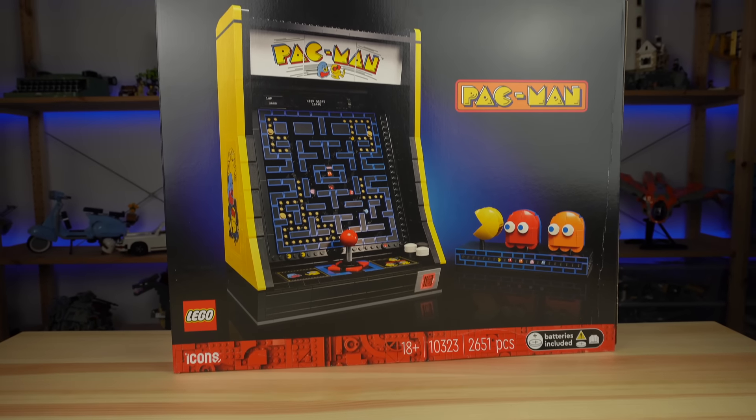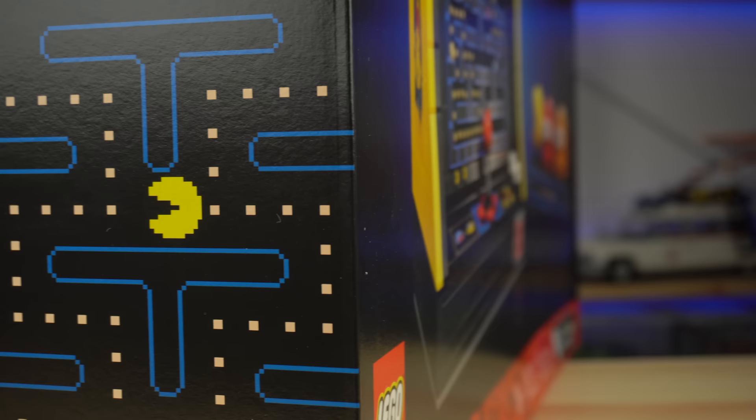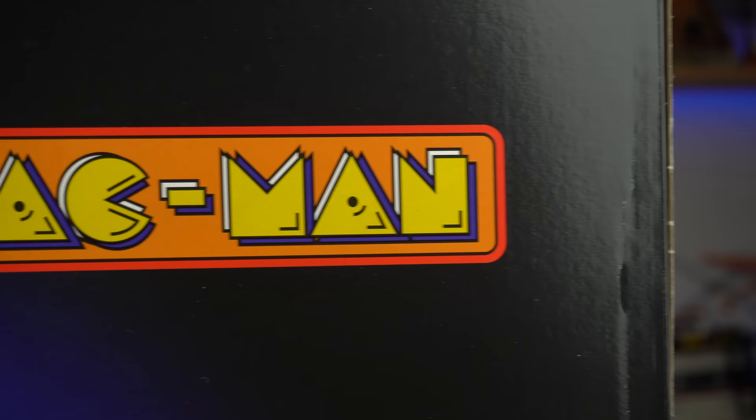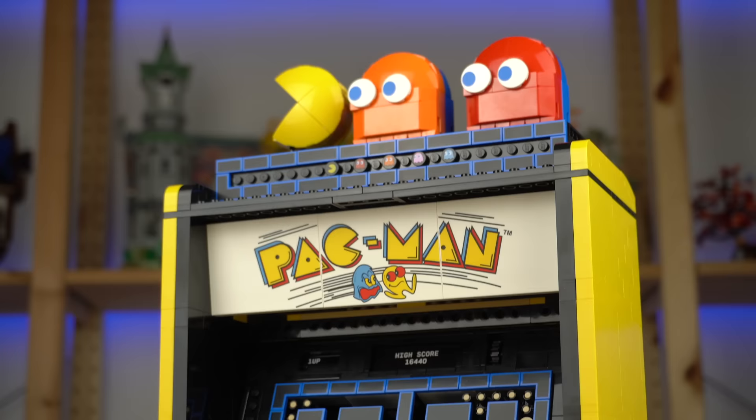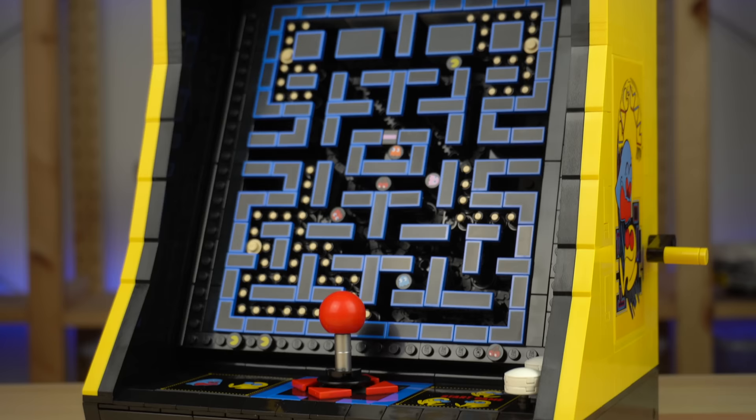Out of nowhere comes a perfect throwback to the most popular arcade game of all time, the LEGO Pac-Man arcade set. It recreates the original cabinets the game was played all over the world, though it has been sliced in half and only features the top half of the actual object.